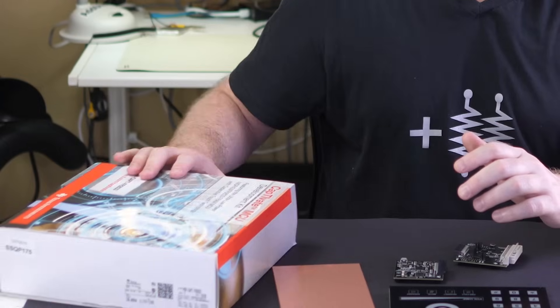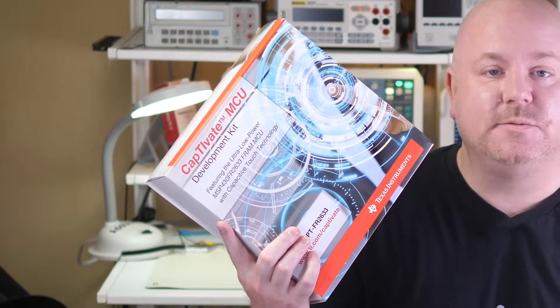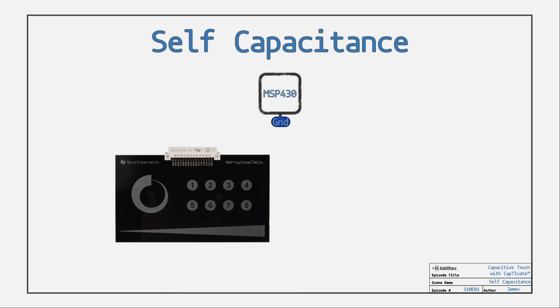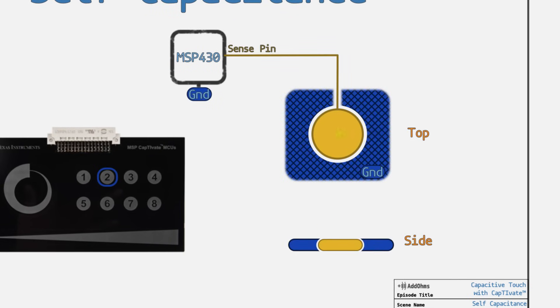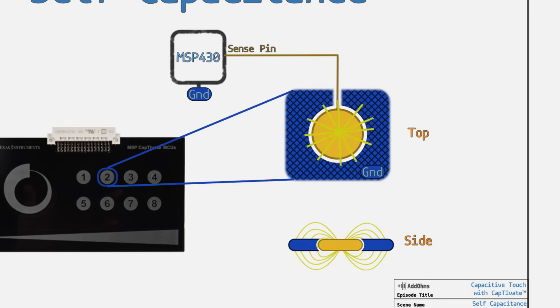There are two techniques for sensing this change: self-capacitance and mutual capacitance. This TI kit comes with examples of both. First up is self-capacitance. The sensing capacitor is a single copper pad surrounded by ground with a propagating electric field. This setup is very similar to the example we used earlier to explain how to measure capacitance.